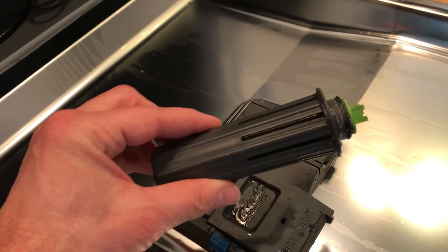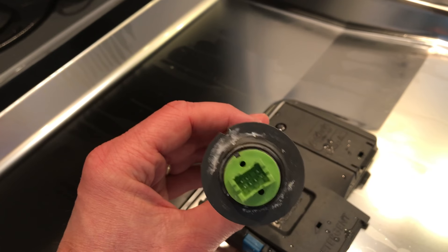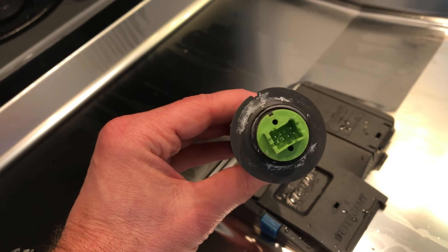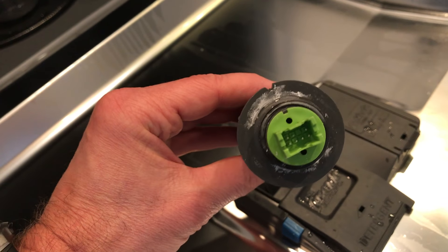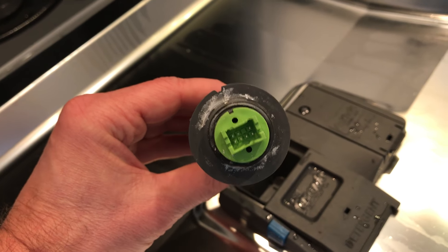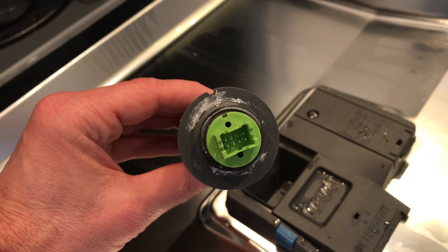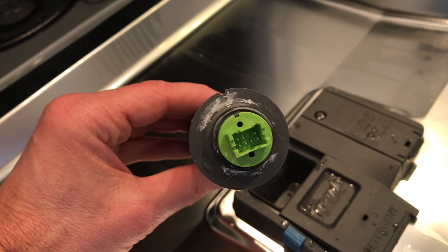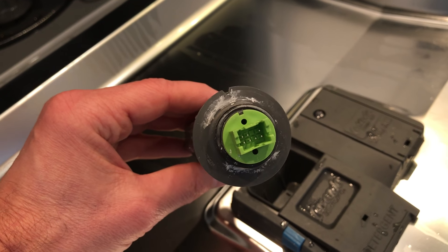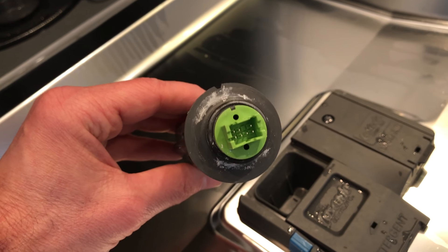This is what the old one looks like — it's got an O-ring on the bottom to seal the switch and an electrical connector on it. Inside this switch is a thermistor to measure temperature, and the thermistor is part of the thermostat that controls the heating element. These commonly go bad. You can actually ohm across the pins to test the thermistor, but I didn't bother — I just shotgunned it, bought a new part, put it in, and it worked.